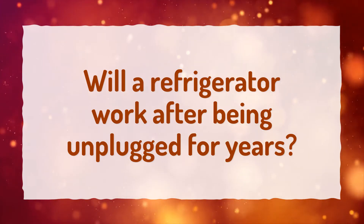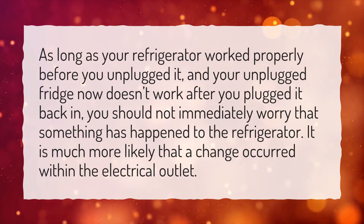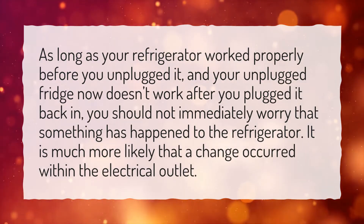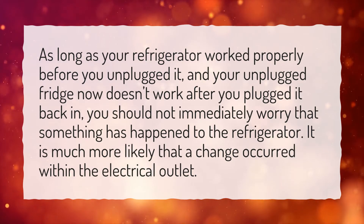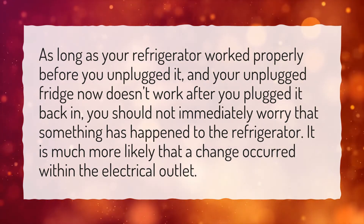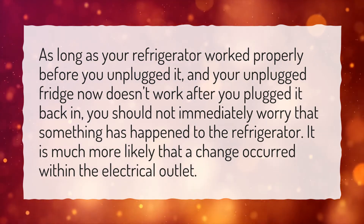Will a refrigerator work after being unplugged for years? As long as your refrigerator worked properly before you unplugged it, and your unplugged fridge now doesn't work after you plugged it back in, you should not immediately worry that something has happened to the refrigerator. It is much more likely that a change occurred within the electrical outlet.